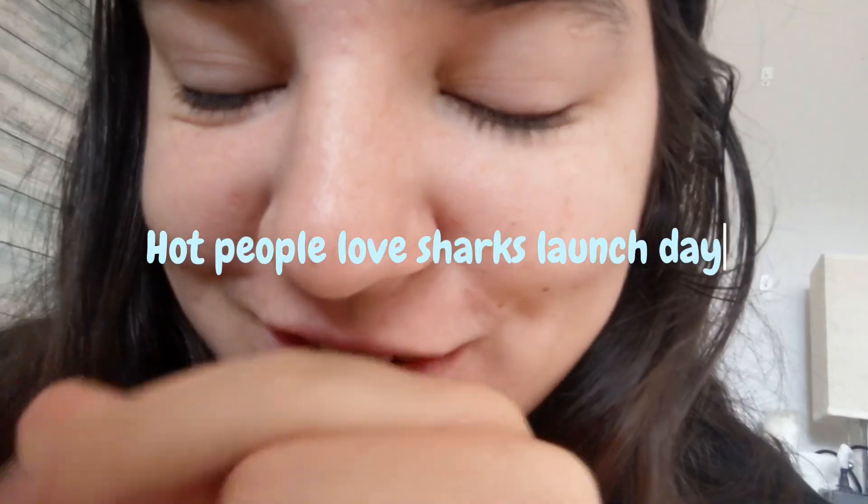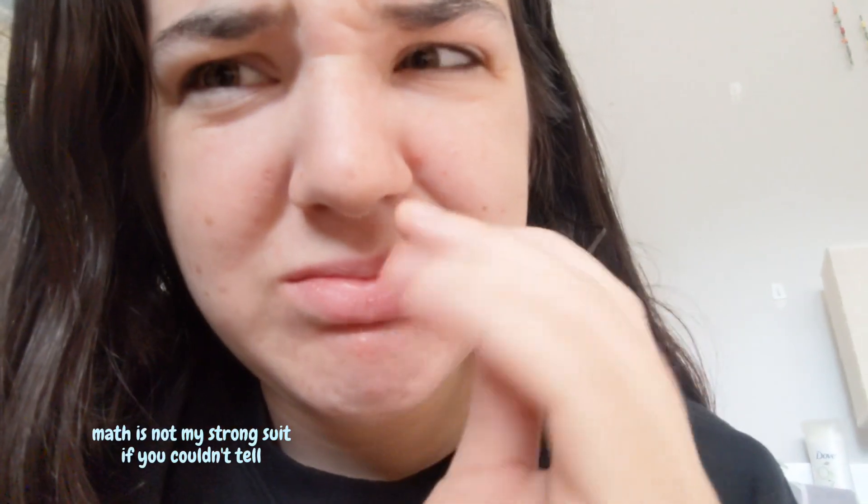Hello, it is Thursday at 8:47, which means it's Shark Launch Day. The hoodies, the sweatshirts, everything is launching in like 12 minutes. I got one of my friends to help me model it so I can take good pictures — not just me in my room. Insert the pictures. If you're wondering where you can get this hoodie from, here's the shop link.